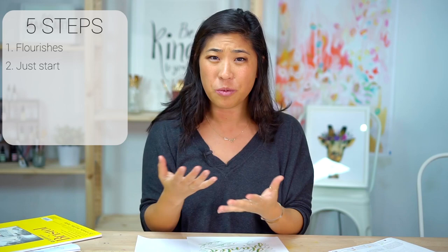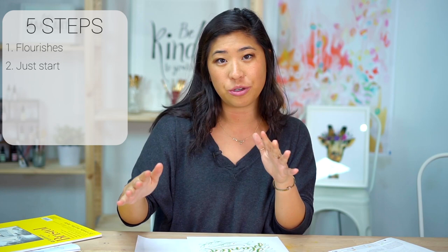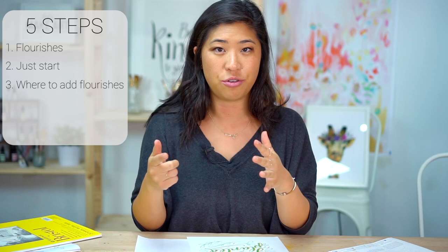Step two is I just want you to start. I think a lot of times people get overwhelmed and don't know where to start or what to do. I want you to just use your pencil and draw it out how you normally do. Then the third step is I'll show you different spots of where you can add flourishes — there are some things to keep in mind and look for.